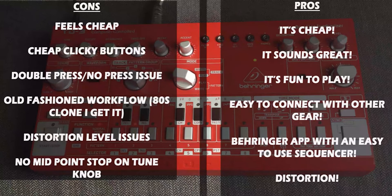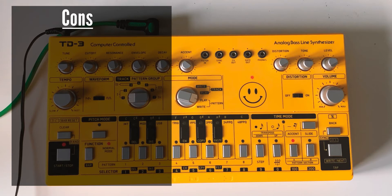And the pros were: it's cheap — I keep going on about it being cheap because it's pretty crazily cheap really. It sounds great because it does just sound like an original 303, it's got that sound. If you want it, just get one. It's fun, it connects with gear, there's a Behringer app and there's distortion, which wasn't on the original — Behringer just added in a distortion.